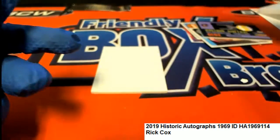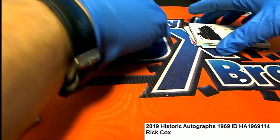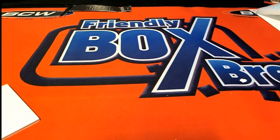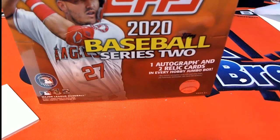Nice hit in the box break — congratulations! That is our 1969. We didn't get a big auto, but we had some really nice things coming out of there — some great cards and some good things happening. Thanks for getting in, Rick. Congratulations. I'm going to set up another one of these for anyone who wants to do a 1969 box rip. Next up we have some packs of Series Two being popped open — good luck everyone.